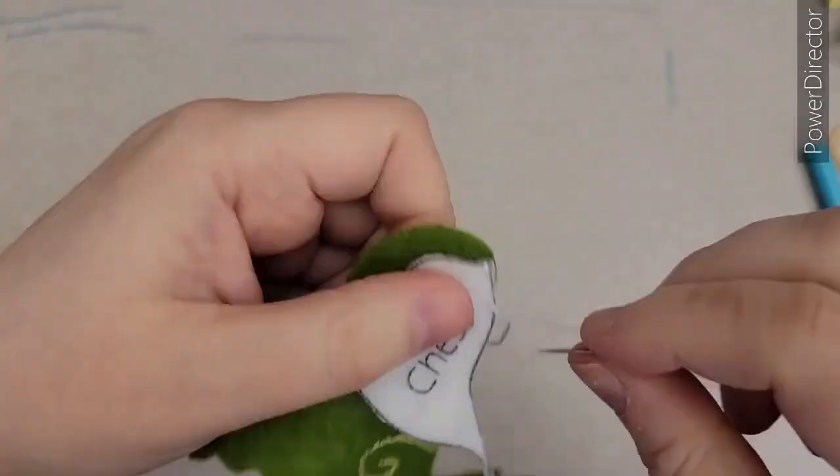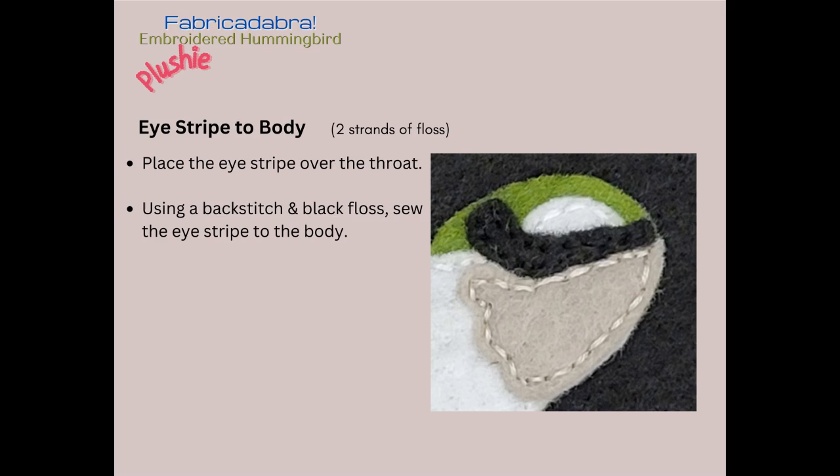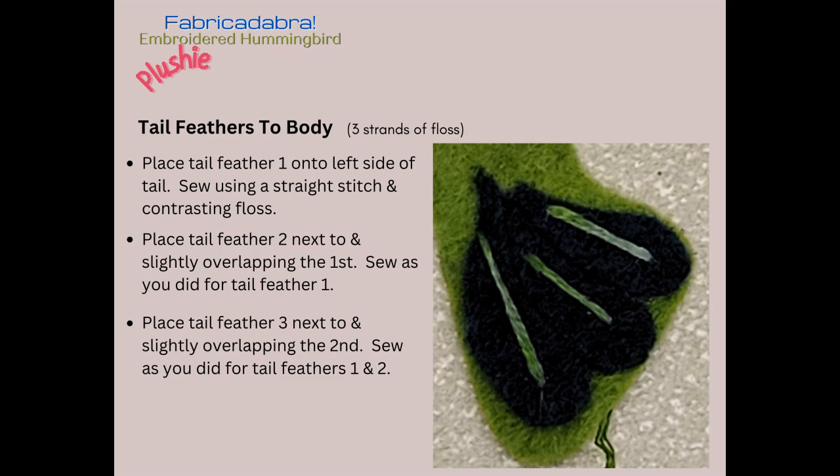Now we want to attach the tail feathers to the body using three strands of floss. We're going to place one tail feather at a time — take the first tail feather, put it down, then overlap each next feather on top. When we put that first feather down, we're going to attach it using a straight stitch.